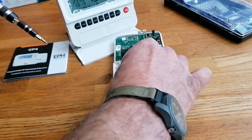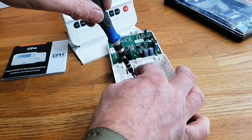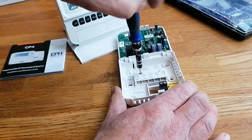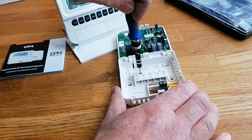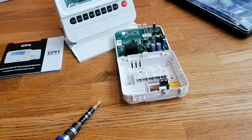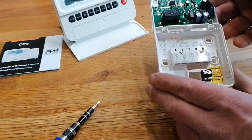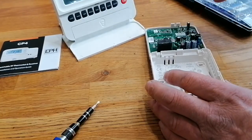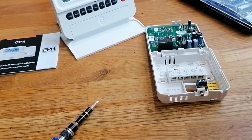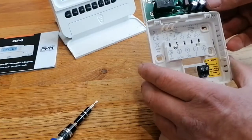OpenTherm is a communication protocol - it allows the controls to modulate the boiler. It's a bit like driving your car: your accelerator isn't an on/off switch, you graduate it by pressing harder or easing off. When the boiler is getting up to temperature, the control will modulate the boiler down so that it doesn't overshoot the target temperature by too much.